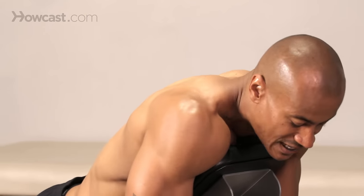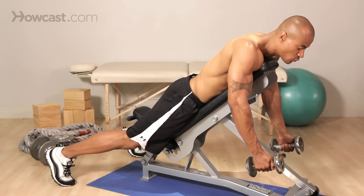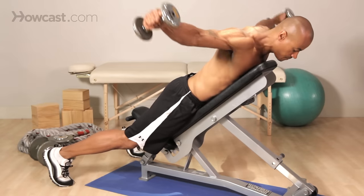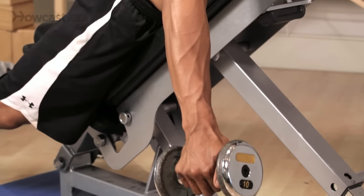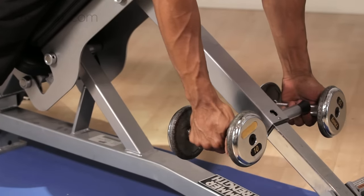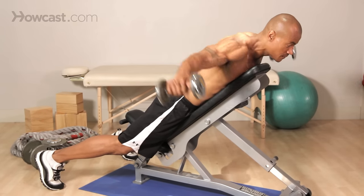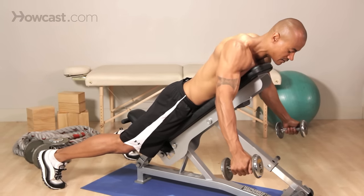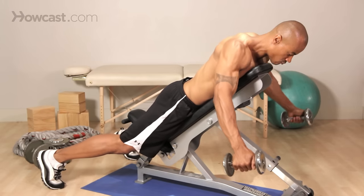This is the position that we want to be in for this rear delt fly — chest down, stays against the pad, arms out to the side. Now all we're doing is lifting out to the side: one, and slow on the way down. As I said before, we're going to limit our range of motion, so we're not going to come all the way down and let you rest. We're going to choose a lighter weight, keep it in the sweet spot — lift, slow on the way down, stopping right here. Slow on the way up again, right here.